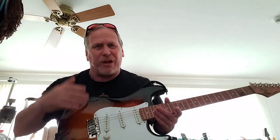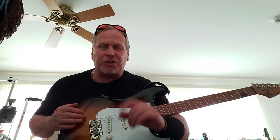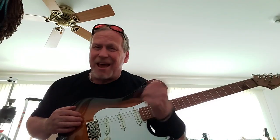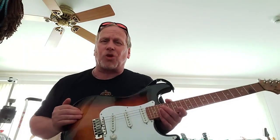The bobinga plays so smoothly. Both of these Strats have a 12-inch radius on the fretboard, which is pretty flat. It's great for playing lead, a little bit more difficult for getting really good chord tones, but it forces me to improve my technique, and over the long run it's really helpful.